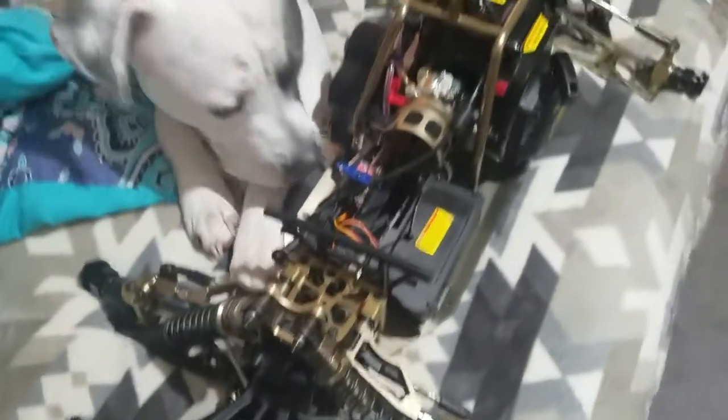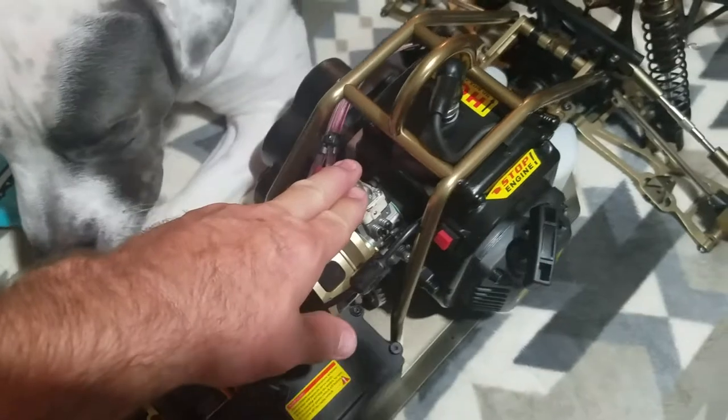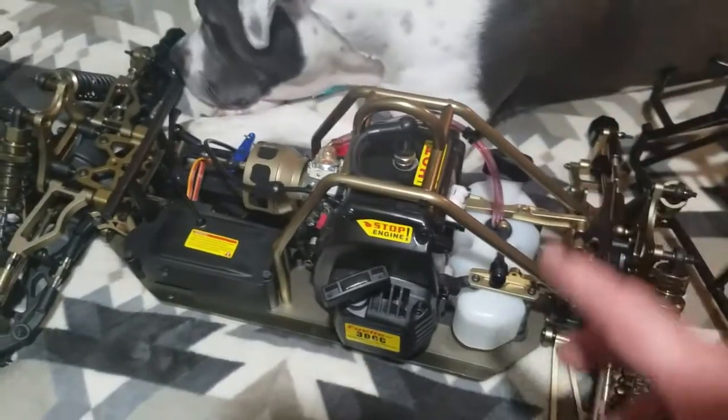Excuse my dog — he just loves being around me. I do have a 990 carb on here. I'm going to upgrade to a Zenoah 320 soon from DDM, but I'm waiting to tune this one out with the Jet Pro.